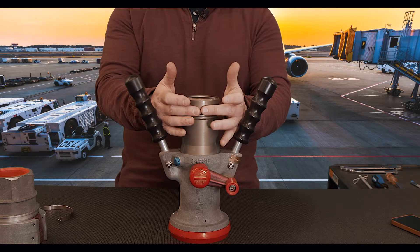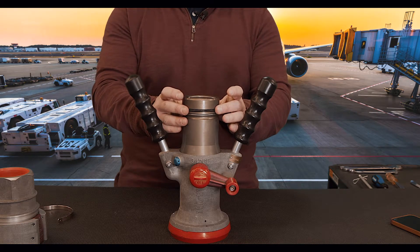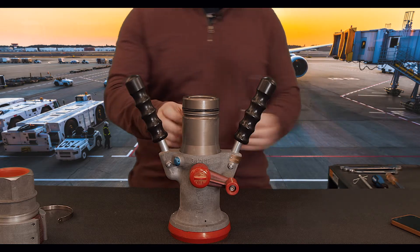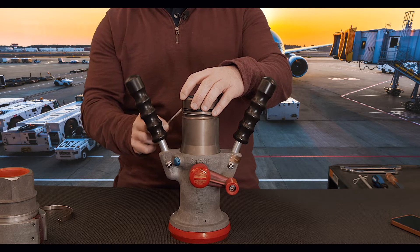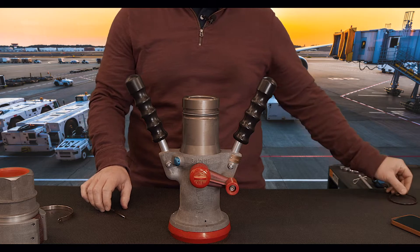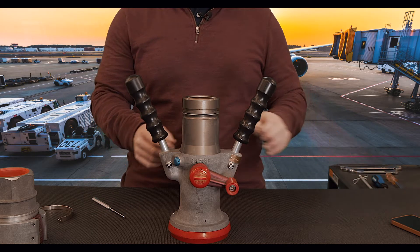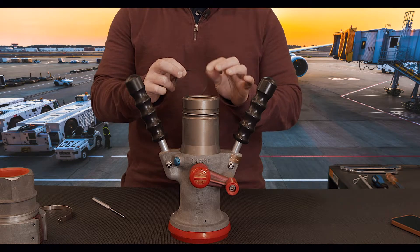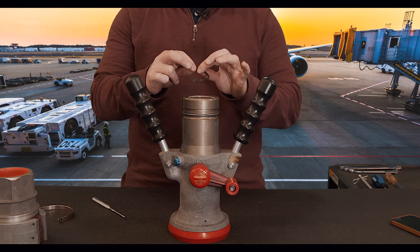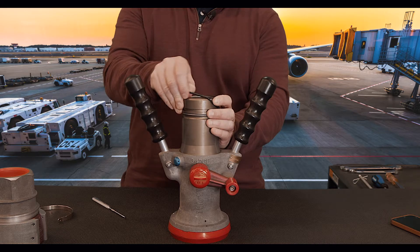First thing we want to do is inspect our o-ring on the male adapter. Make sure there's no nicks or cuts in it. A good practice is to keep a lot of these o-rings on hand so that if there is one you can very easily change it — just use a small pick, pull it off, and then install a new one. You can lubricate it with something like Jet Lube; that's our recommended lubricant for these. It puts a nice little film on it with a little bit of tackiness, but nothing will stick to it. Then you can go back and install it.